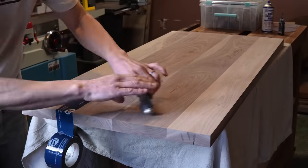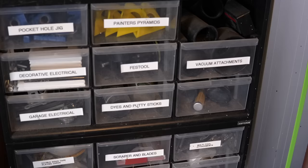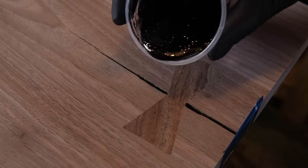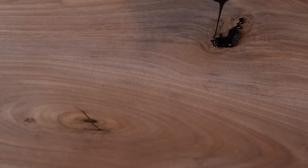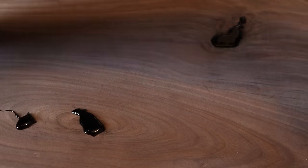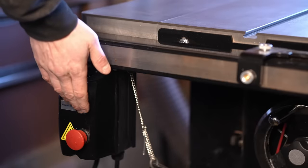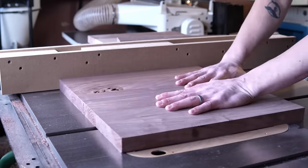After trimming the top to its final length, I taped off any cracks and voids and filled them with black tabletop epoxy. By the way, if you're interested in any of the products I used in this video, I'll have links in the description — most are Amazon affiliate links, which means I get a very small percentage of the sale. So if you're going to buy something anyway, I'd be super appreciative if you use one of those links. The legs were also trimmed to final length, and an eighth-inch rabbet was added to the edges to provide just a little bit of depth to the profile.